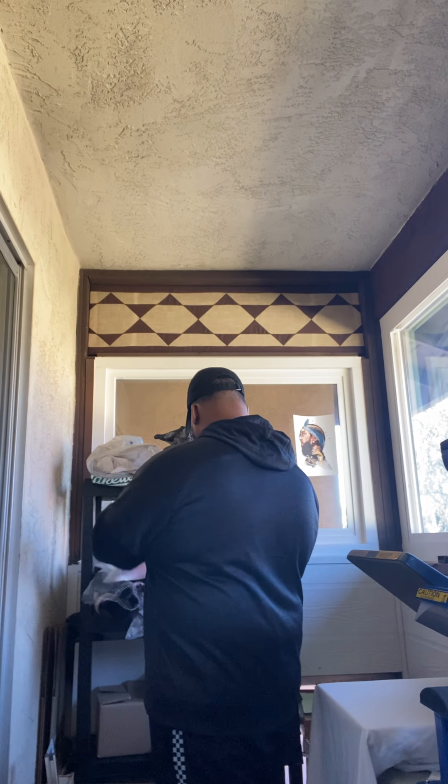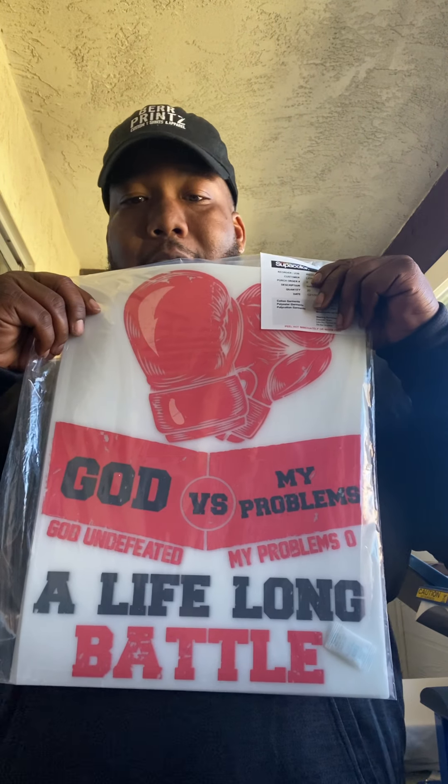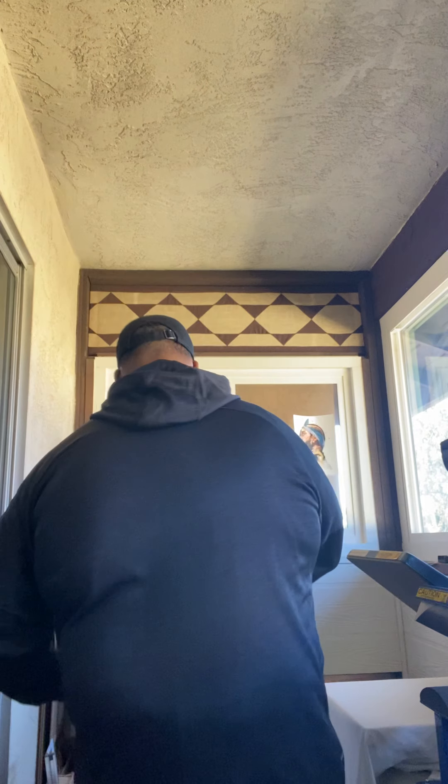I'll show y'all a Supercolor transfer. This is a super dope design that I got on my Etsy right now — God versus my problems. God undefeated, my problems zero. Y'all go check out Bear Prince on Etsy. I got this awesome design right here and a bunch of other stuff. You're going to get a good premium transfer on a nice premium shirt. Supercolor has great, great quality — this is top of the line stuff. This is if you have your own designs and you want to create your own brand.